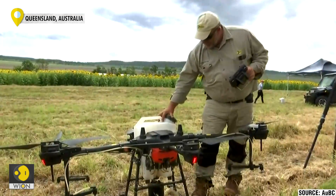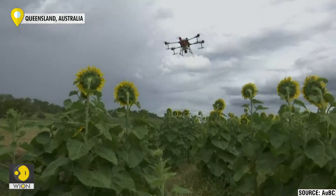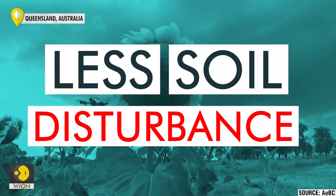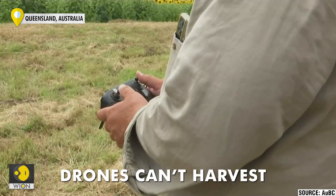Big agricultural drones that are operated commercially spread the seeds for this crop. The farmers say that this technique creates less soil disturbance, but there are certain limitations too.